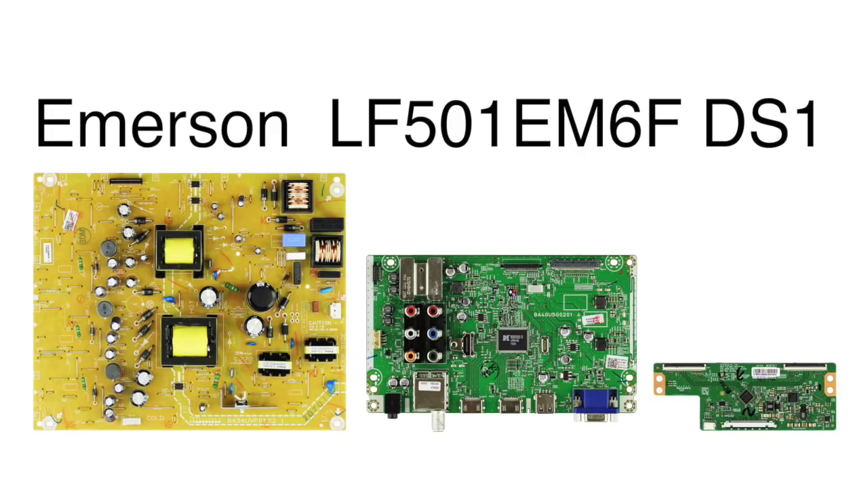In this video we will show how to replace the TV repair kit for the Emerson TV model listed on the screen. This kit includes the main board, the power supply, and the T-Con board. Be sure to check the product page for this kit for the specific information to be sure that this repair kit will work for your TV.